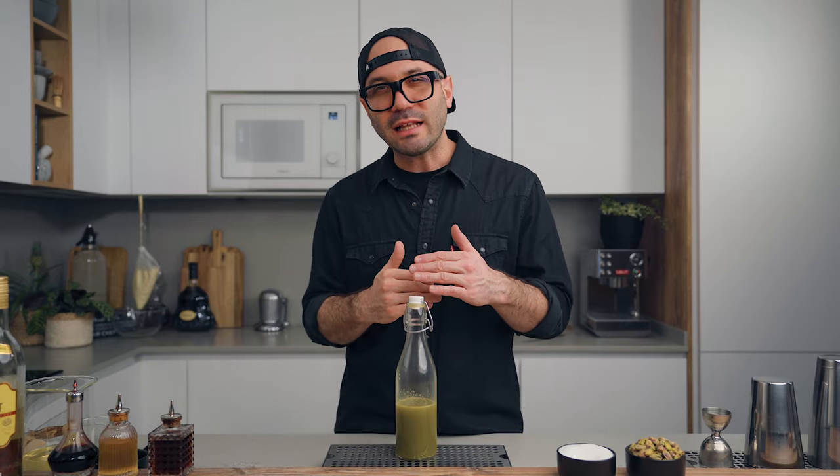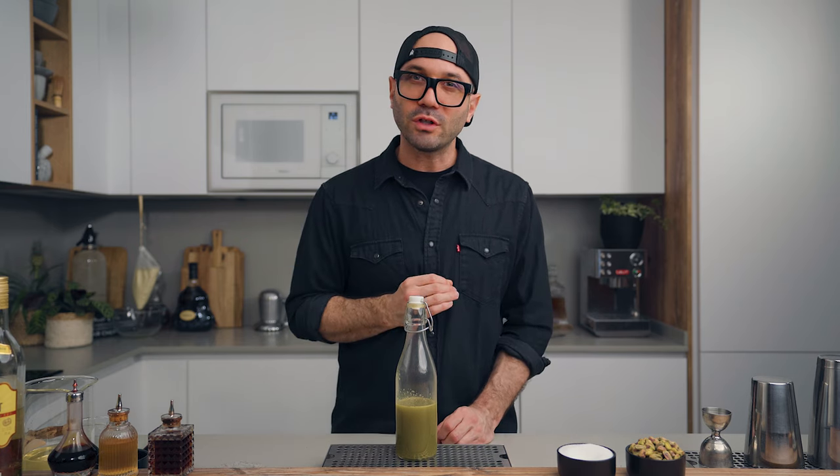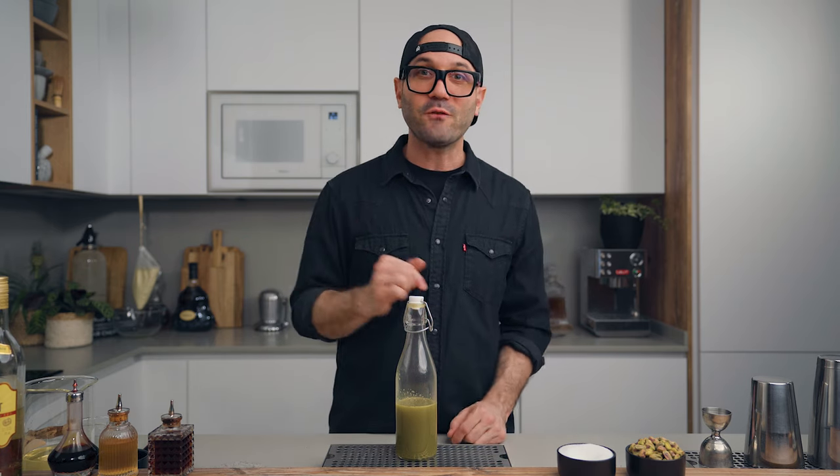As I said, this is a great alternative to the traditional almond orgeat, and we're gonna use it this week on Friday in a cocktail. You can also use it in pretty much any drink that calls for a regular orgeat — it's gonna take your cocktail to another level.